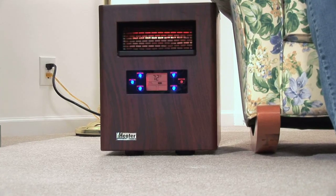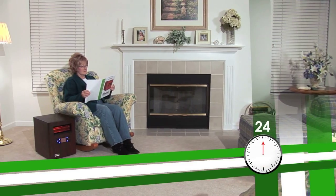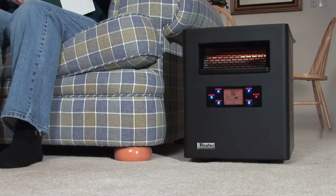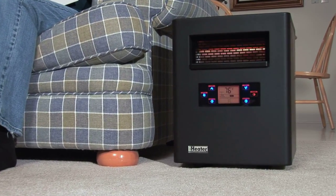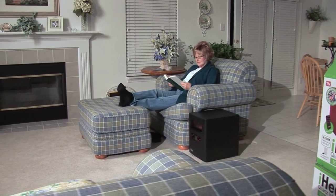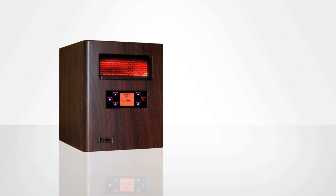Keep in mind the iHeater is not an instant heat source. Based on the size of your room, it may take 24 hours for your room to reach your desired temperature. The heater will operate continuously to heat until the thermostat setting is reached. Once the thermostat temperature is reached, the unit will cycle on and off to maintain the desired warmth.